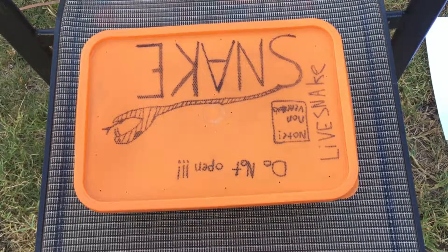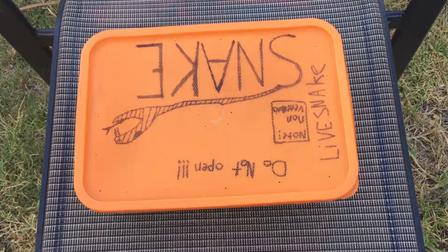Hey guys, Brock Outdoors here, and today I've come back with another video. A few people have been asking me when I'm gonna upload again, and that time is right now. Stay tuned because I think you're gonna like what I've got to show you. Today — this is not a live snake in here, it's...